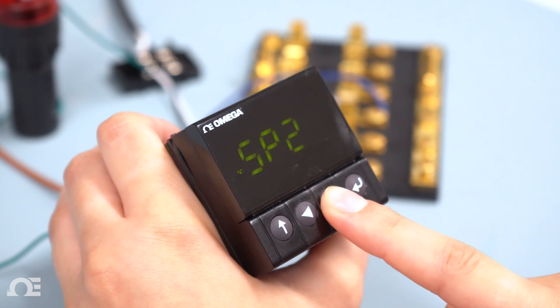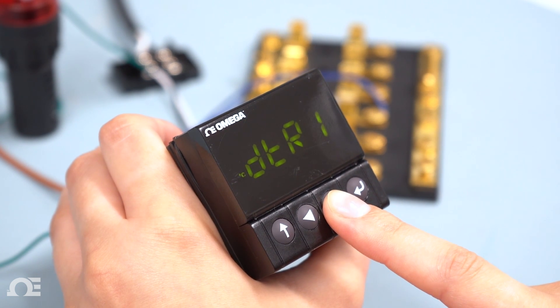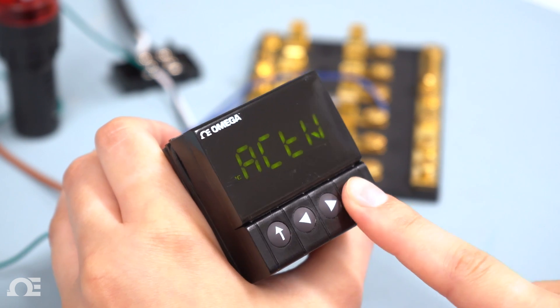Last, hit the right arrow until you find the output name being used. In this case it is double throw relay 1. Hit enter to go into mode and hit enter again to set the mode to on/off. Then hit enter to save.